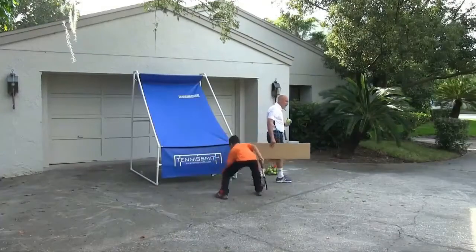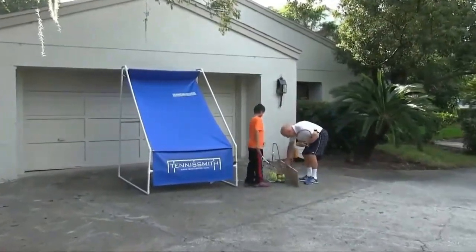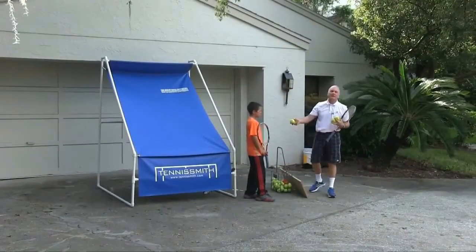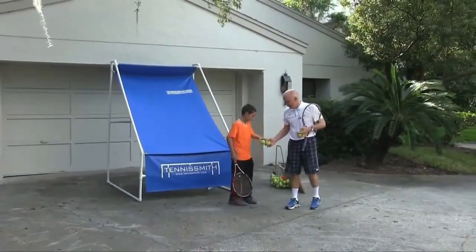The portable backboard is great for fun, great for fitness, great for footwork, and also great for strokes. Now this is not as easy as it looks, but what he's going to do is hit two forehands — forehand after forehand.